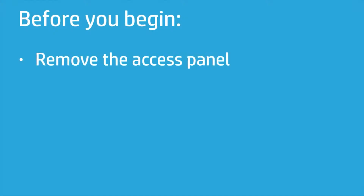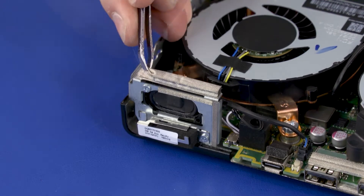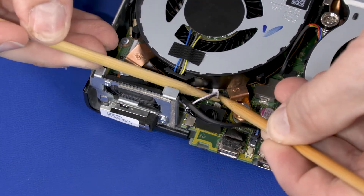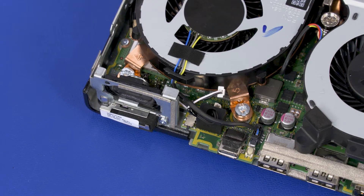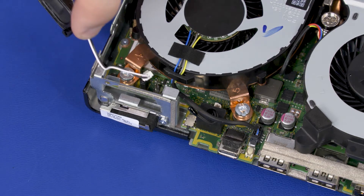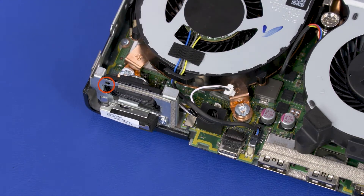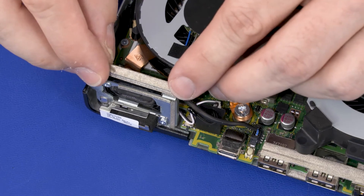How to Replace the Speaker. Before you begin, remove the access panel. Removal: Remove the foam pad and grounding tape that partially cover the speaker. Disconnect the speaker from the connector on the motherboard. Remove the 4 mm P1 Phillips-head screw that secures the speaker to the chassis. Slide the speaker up and out of the chassis. Replacement: Replace the motherboard. Replace the 4 mm P1 Phillips-head screw that secures the speaker to the chassis. Connect the speaker into the connector on the motherboard. Replace the foam pad and grounding tape that partially cover the speaker.